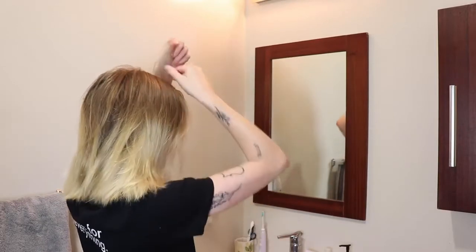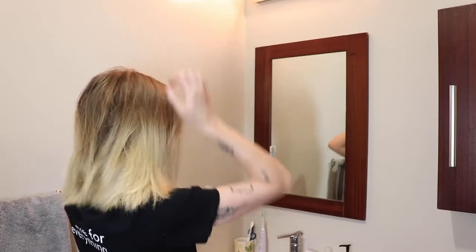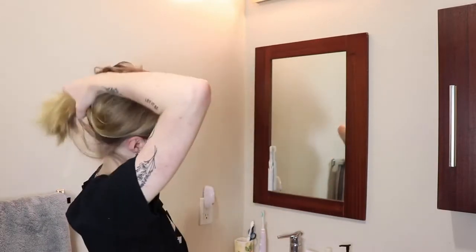Everyone seems to start from the top of their hair and work their way down, so let's try that — actually, no, I feel like I should start with the bottom.